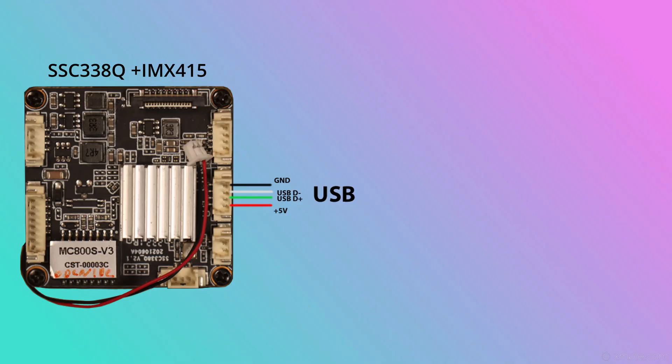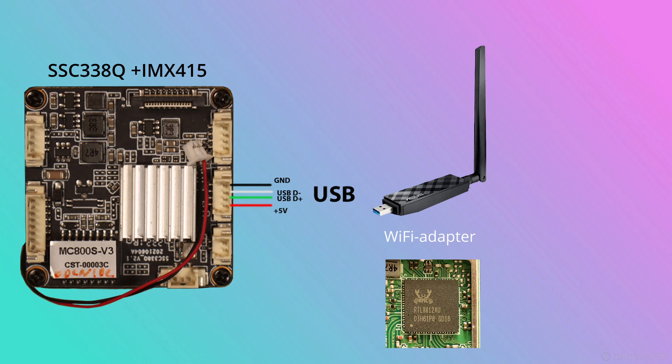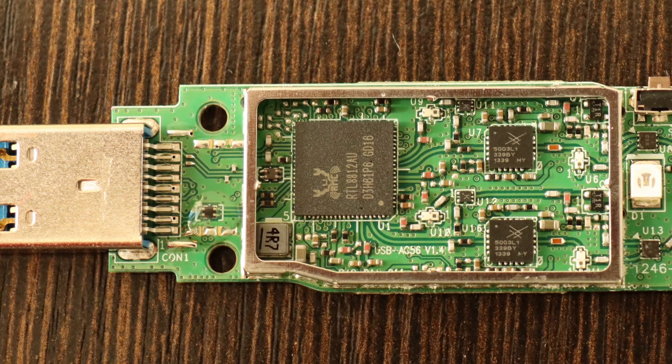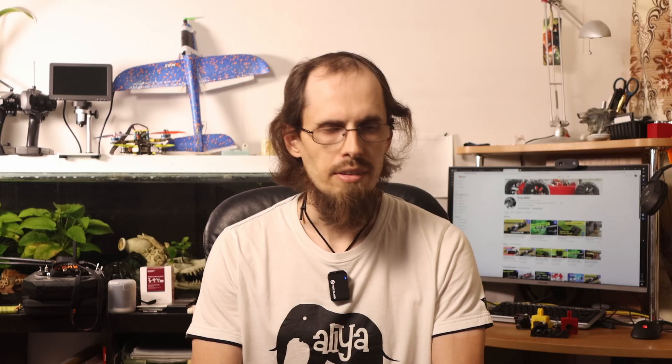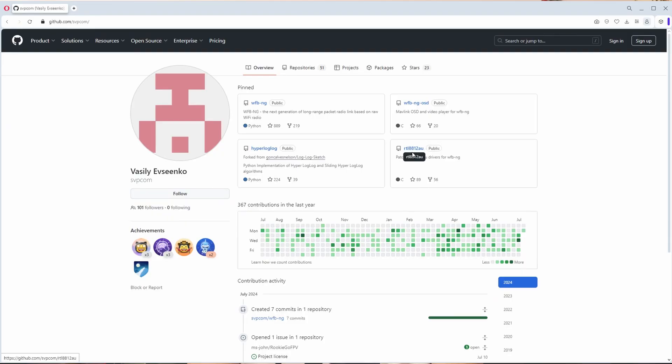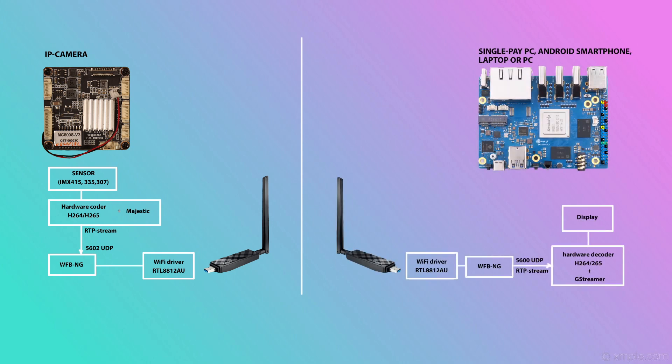The cameras themselves do not transmit anything, but they have a USB port to which any device can be connected, as long as the necessary driver is available. For example, a Wi-Fi module on the RTL8812AU chip is connected in this case. You can also connect a 4G radio modem. This chip was chosen because it allows receiving and sending raw radio data, using it as a radio transceiver bypassing standard protocols. For this purpose the WFBMG engineers wrote a special driver and software. It listens on a specific port, receives data, and sends it over the radio channel. On the receiving side, the same software transmits this data to the required network port. Now you can transmit OSD telemetry video streams and set up a VPN tunnel, but the tunnel will only work with the original WFBMG software.